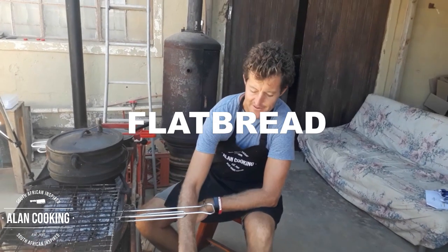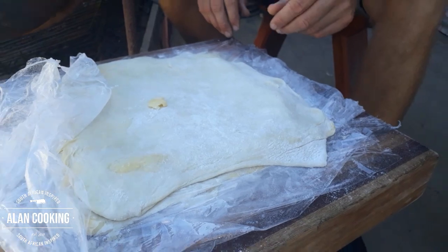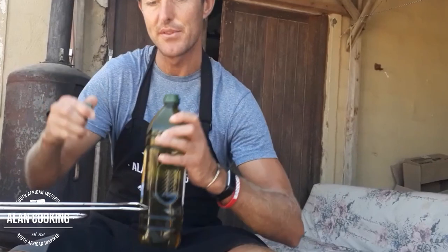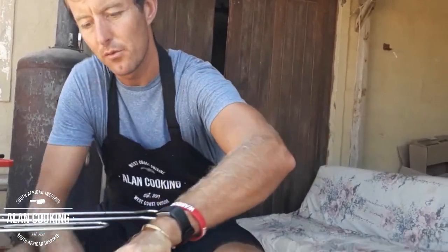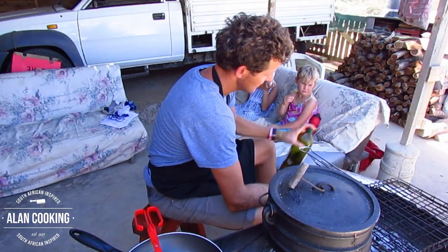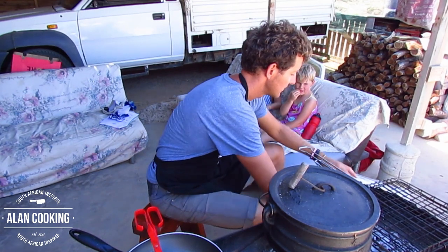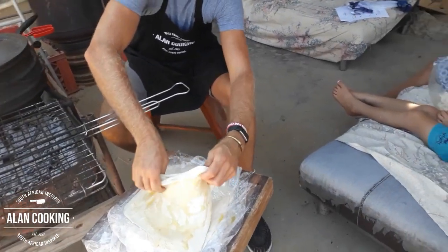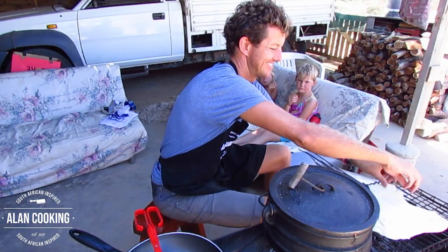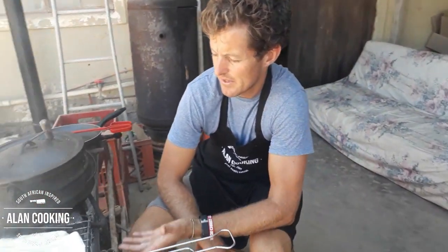We've got this lovely little flatbread that we've made to replace the rice element — a nice addition with our Poiki. We're going to love it up with a little olive oil to stop it sticking to the grill. The grill is nice and hot, so we pick it up and lay it on top, then leave it for a couple of minutes before turning.